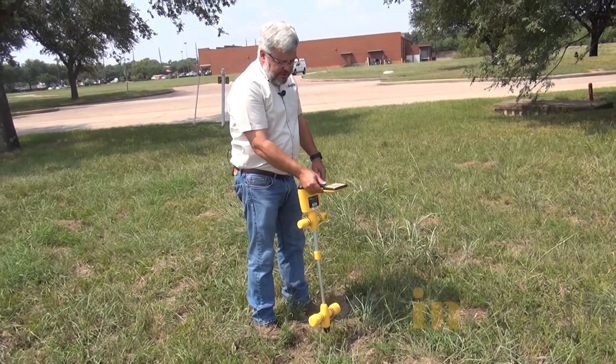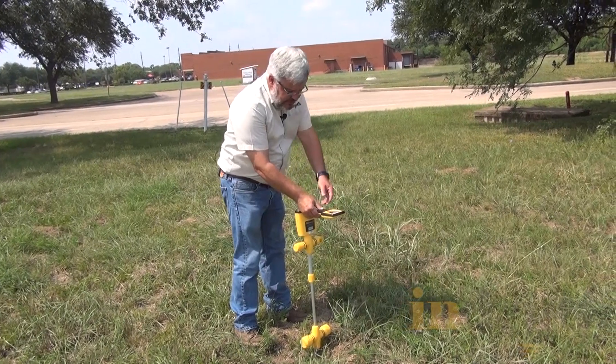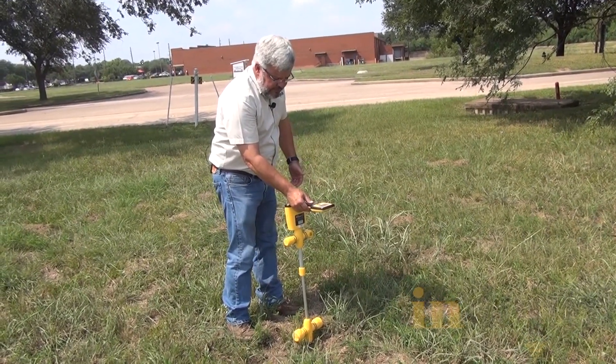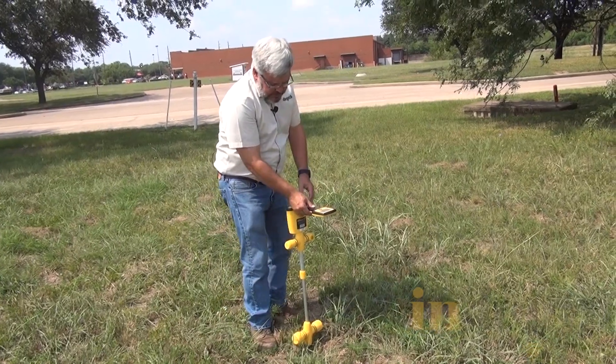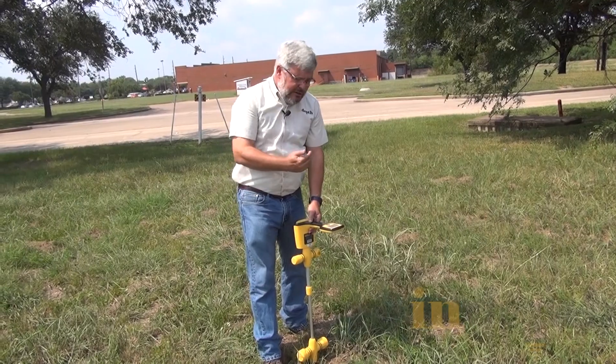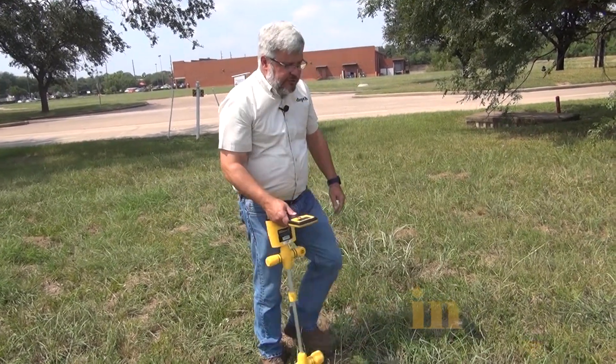I find the place I need to mark it again, go straight down, and I can check the depth again by pushing the button — it says 2'11" with 22.7 milliamps, because I got further away from my transmitter. My signal is losing a little bit of signal. And then I can just keep going.